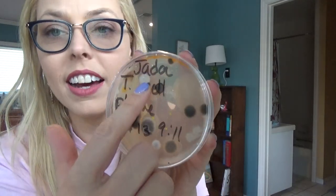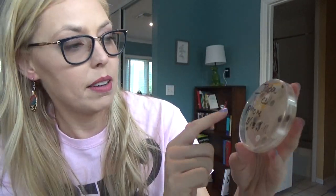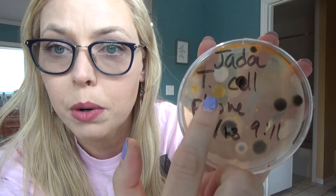Let's look at the cell phone. Not too bad — I think Ms. Jada might clean her phone. But we've got a lot of orange growing up here, a lot of black spots, some white, and yellow growing in here. There is some gross stuff happening on this phone, but probably not any more gross than any of our cell phones. I didn't swab my own phone, but I'd expect mine would be just as bad if not worse, because I hardly ever sanitize it.